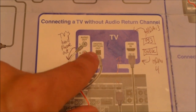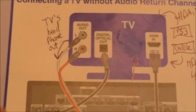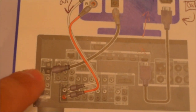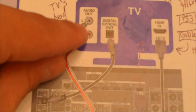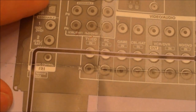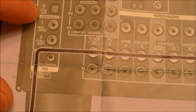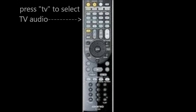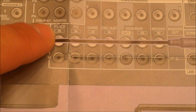You could hook up the optical out of the TV — it says optical on the TV. Or if you don't have that, you could do the audio out, which is the white and red analog cables, and plug it in right here. If you do have the optical out on your TV, you plug it in right there, and then on the receiver just select TV mode. Or if you don't have the optical, you could plug in the white and red right here to the CD input on the receiver.